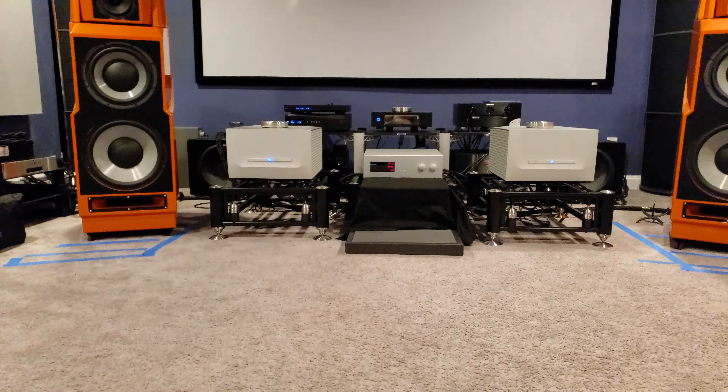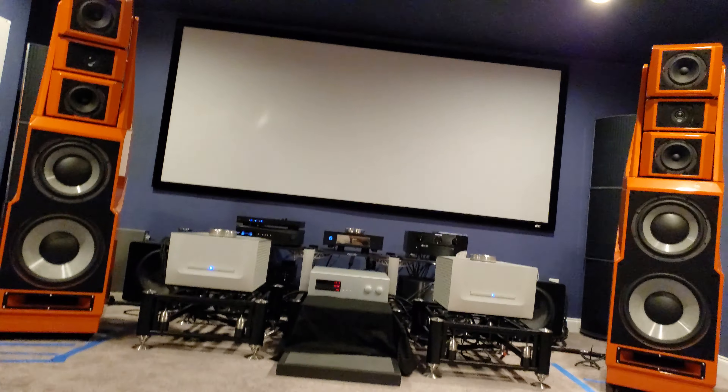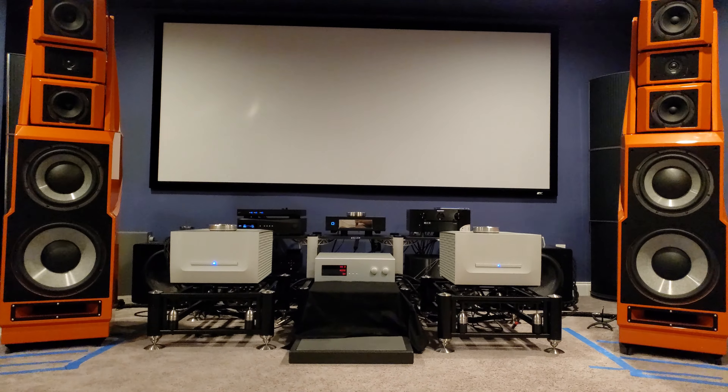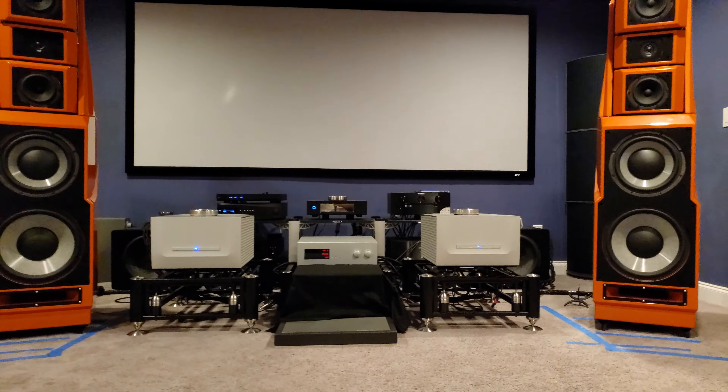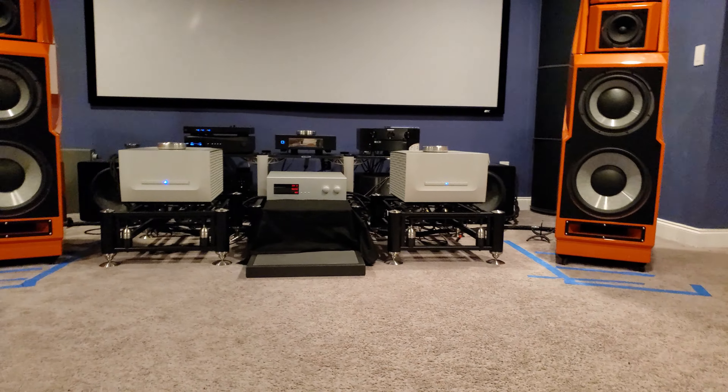That's what I got, guys. Let's get it started. I do not know the volume levels — I am literally going to press play and let you guys hear what comes out of this. You all ready? All right, let's go.